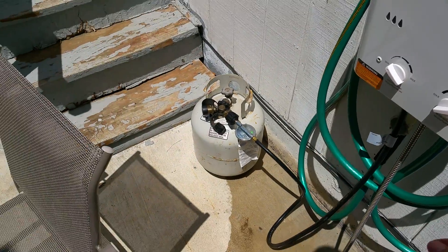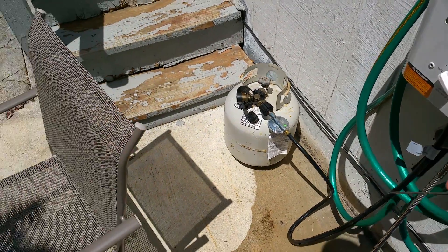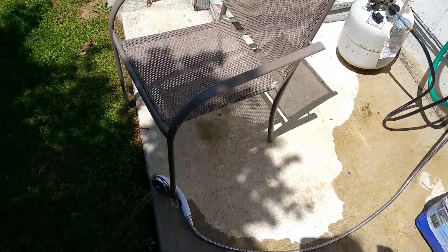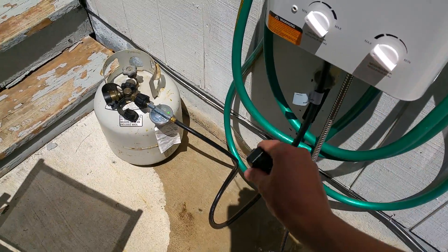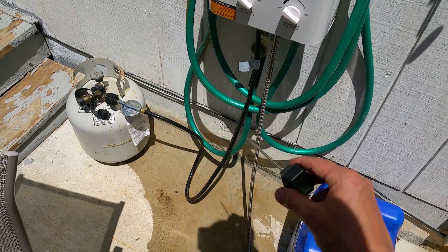I am thoroughly impressed. Now obviously if you increase the water flow, it won't heat it up as quickly. But for about $120, it came with all the fittings, gas piping, the regulator, and everything.